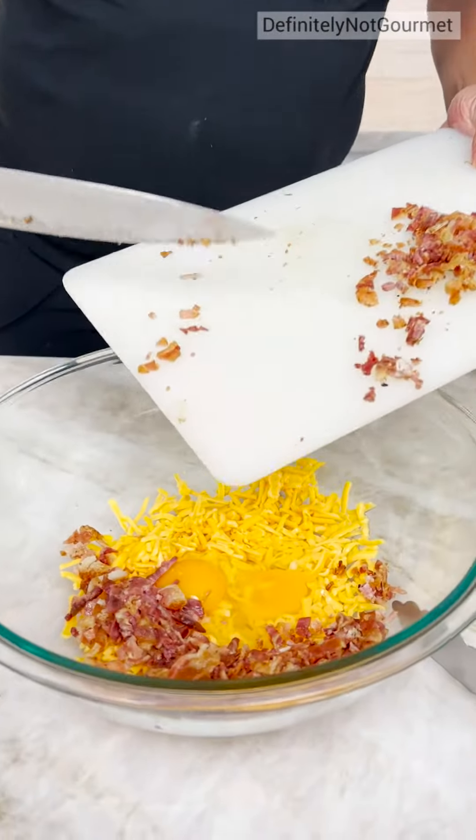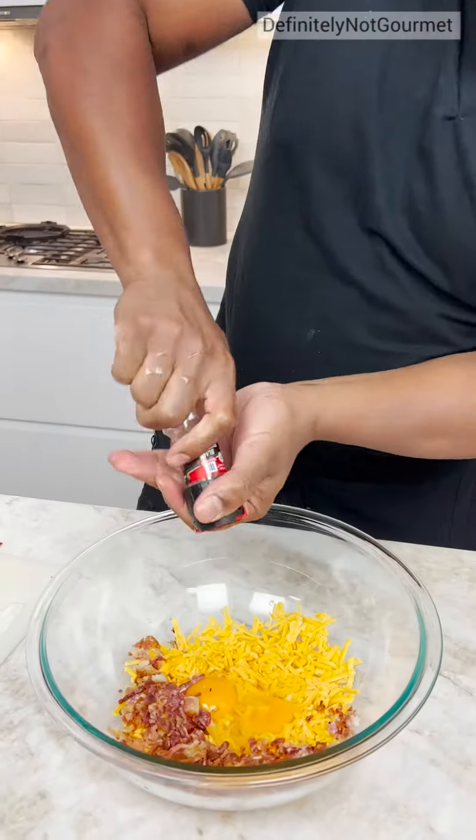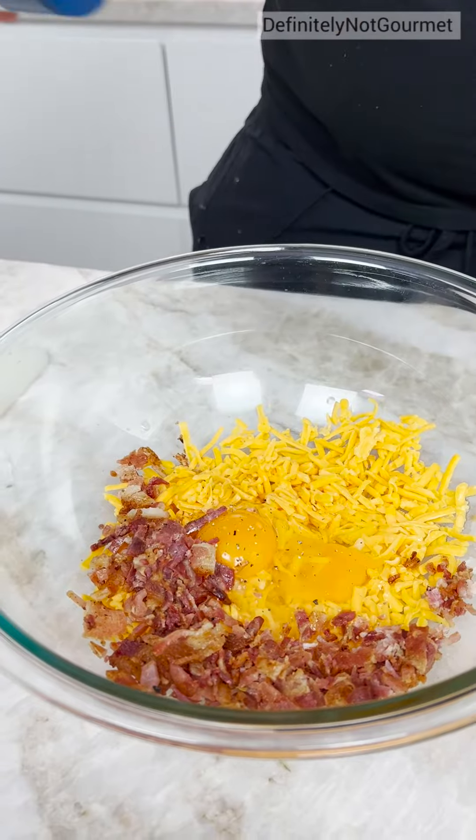So we come with our bacon. Come behind that with a little bit of pepper, hit it with a little bit of salt.